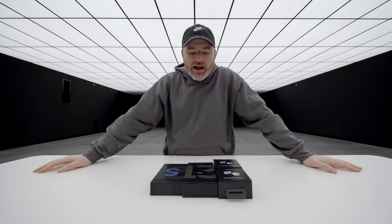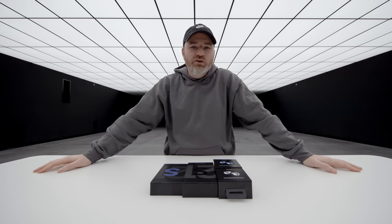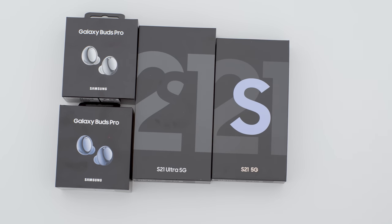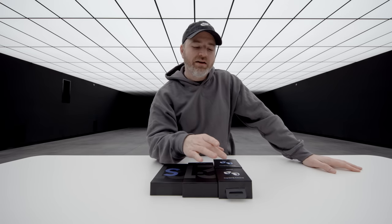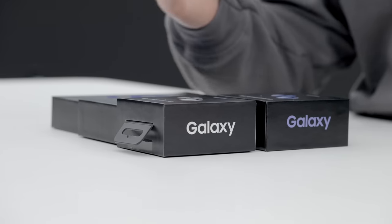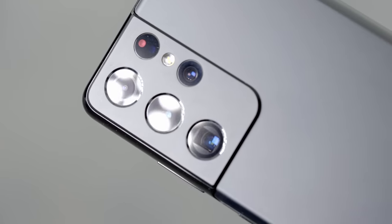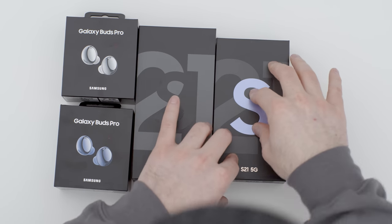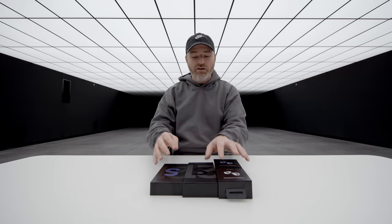Exciting day here. We've got our hands on the brand new S21 products from Samsung. In front of me is the S21 Ultra 5G, the S21 5G, and I also have a couple pairs of Galaxy Buds Pro. I've got pretty much every single variant of the S21 Ultra, the regular S21, and the S21 Plus. Let's kick it off with the Ultra.